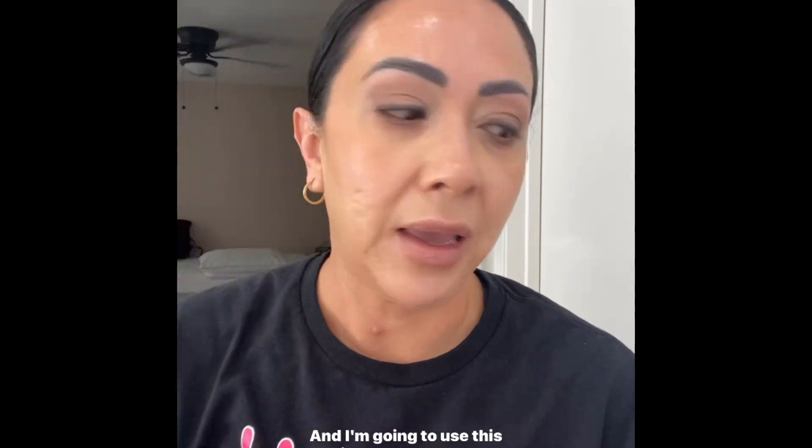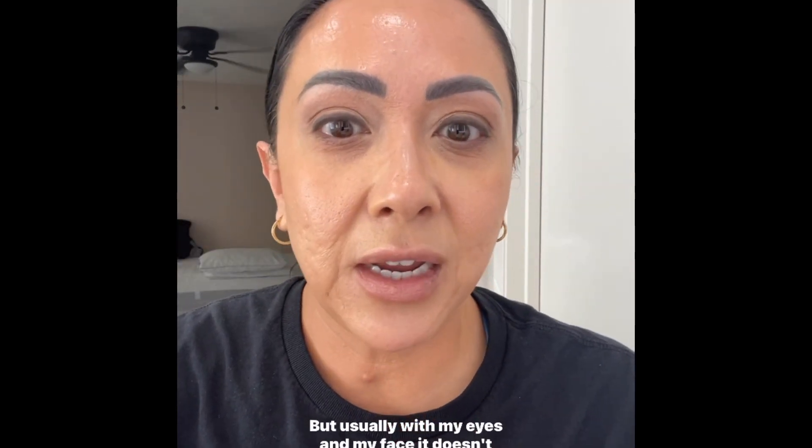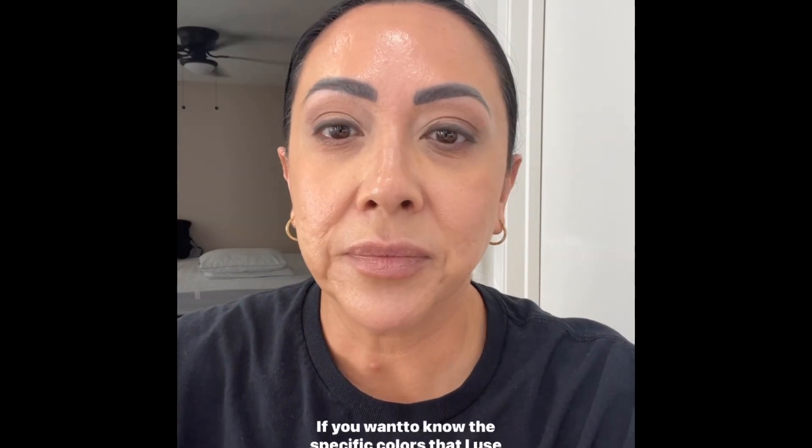Now I'm done applying all my creams, so I'm going to spray one last time and let that dry. Then I'll use this air-sponge powder. I took a little longer to explain today, but usually eyes and face don't take me more than 15 minutes. I'm going to add a little dark eyeshadow in the corners, put on mascara, and call it a day. I'll put the link to my website if you want to know the specific colors I use.